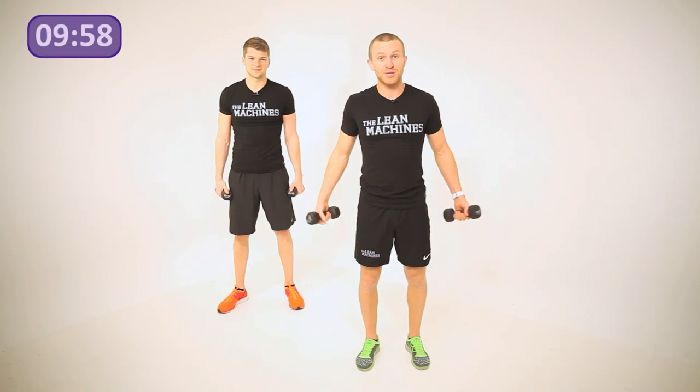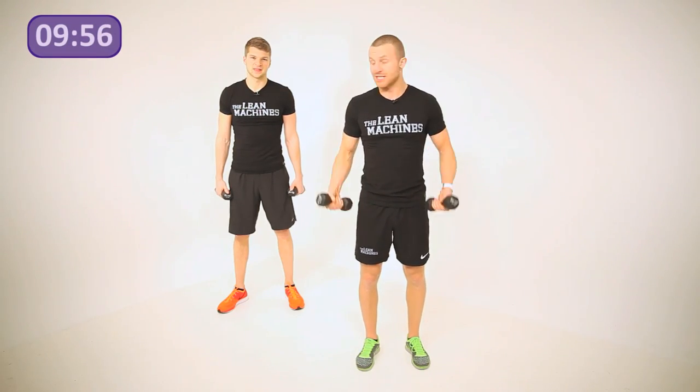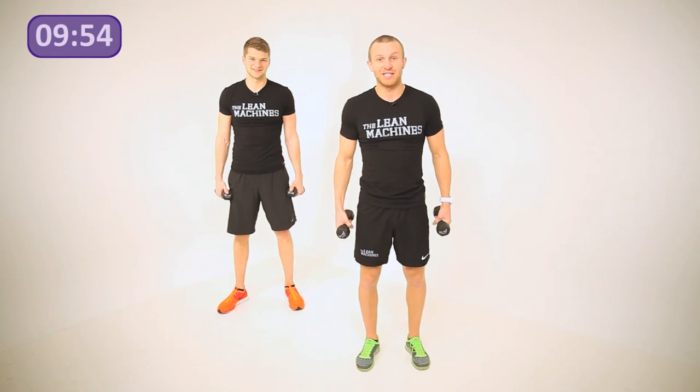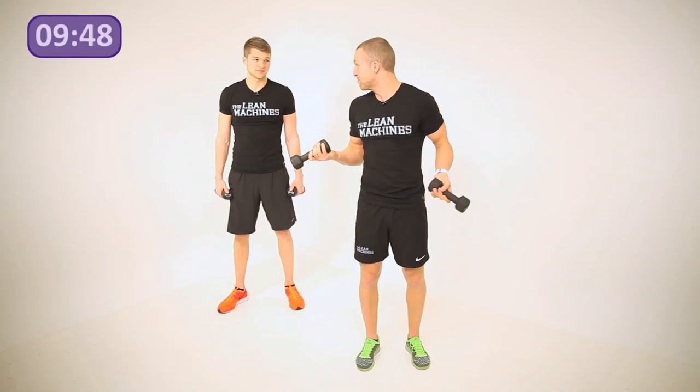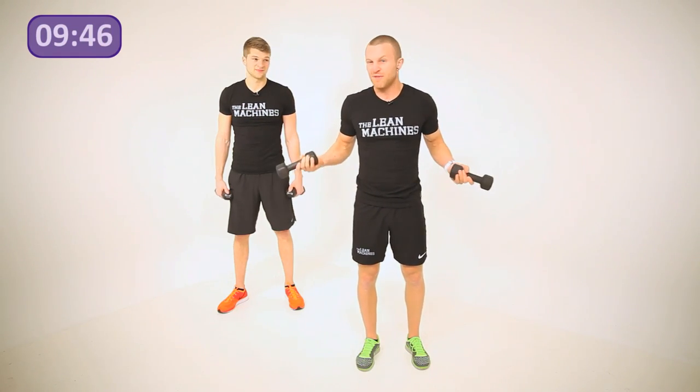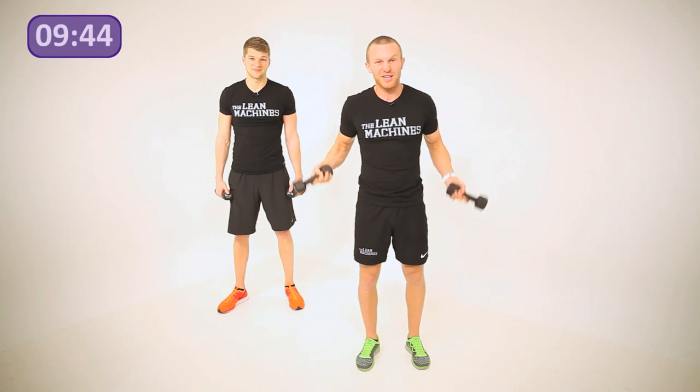Hi guys, welcome back to Body Talk Daily. We are the Lean Machines and today we're going to get you boxing. We're using two-and-a-half kilo dumbbells, but if you don't have those, you can use anything around the house — a tin of beans, a bag of sugar, or if you've got one of those silly little dogs, you can put one of those in each hand.